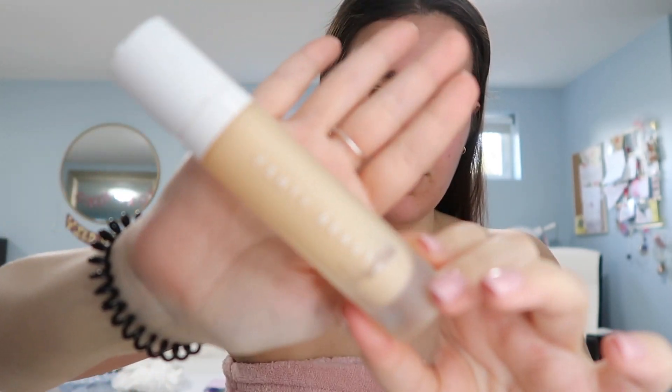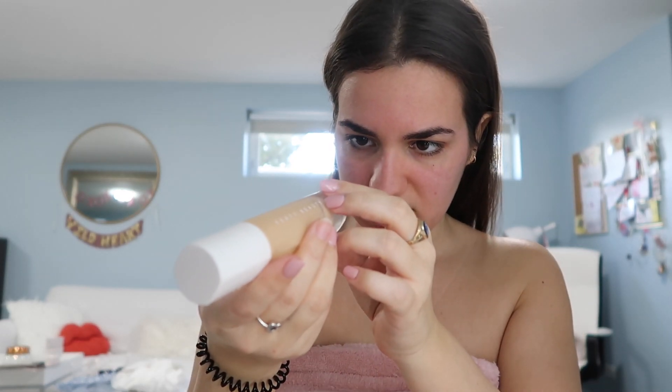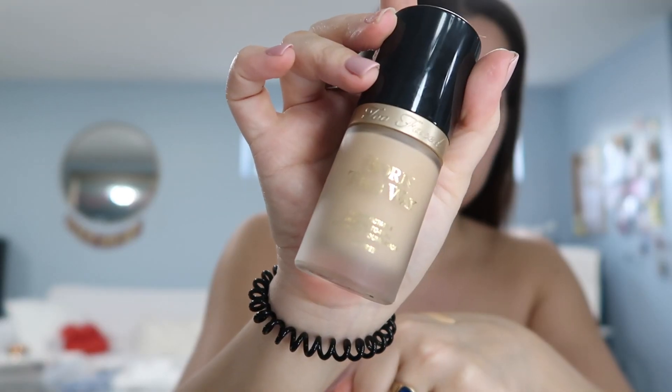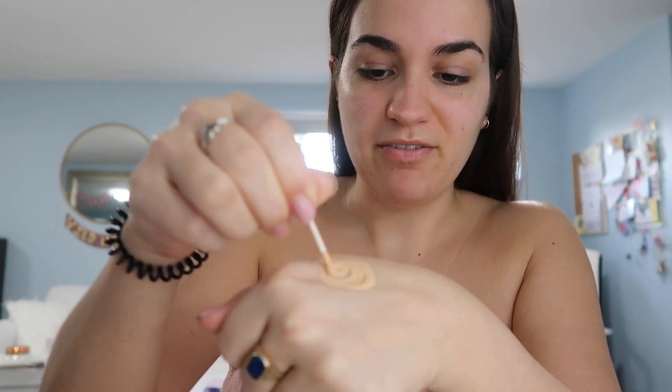I have an issue with getting rid of things if they're not done yet, so I have to use everything I have. I have this Fenty Beauty foundation that I've had since 2017 — it's color 180, really really light, bought it during winter. I mix one pump of that with one pump of Too Faced Born This Way in vanilla. I went to Sephora twice to get a winter shade and both times it looked great in store then left looking way too dark, so I just mix those two with half a Q-tip.